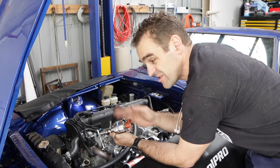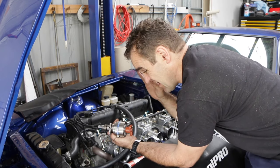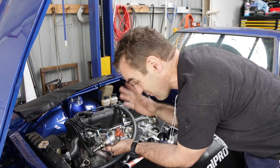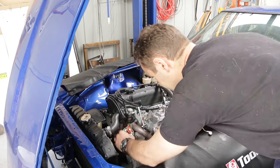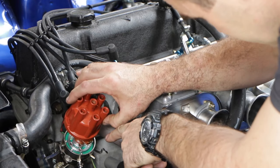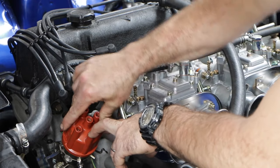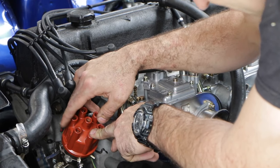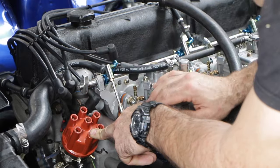Now it's time to reinstall this and go through the setup procedure — the factory setup procedure that the 123 suggests. Let's see how it works this time. I've got a feeling this should work a lot better now that I've actually got it set up properly. I still have the same odd issue that the rotor is facing in between two terminals — it's not actually facing at either one of them. It's closer to this one, so I'm going to place that as number one and the one just after as number four. That's the way I'm going to try to set it up to start with and see if it runs.